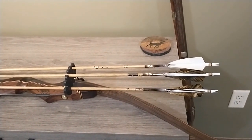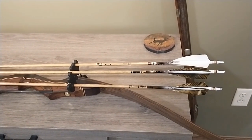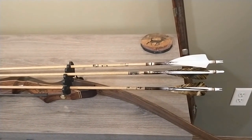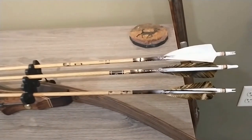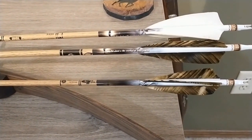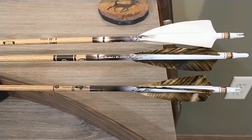When it comes to arrows, I'm a man of consistency. I've shot the Gold Tip Traditionals for about as long as I can remember. I shoot the .500 spine and I do like the three white feathers. I recently tried the Gateway feathers with kind of that dappled brown — it really does a nice job camouflaging when I'm hunting for turkey.